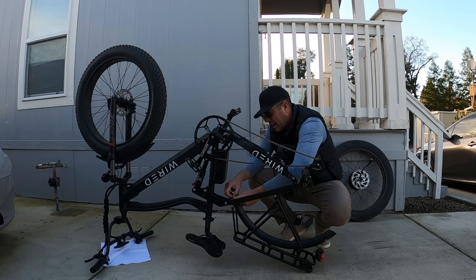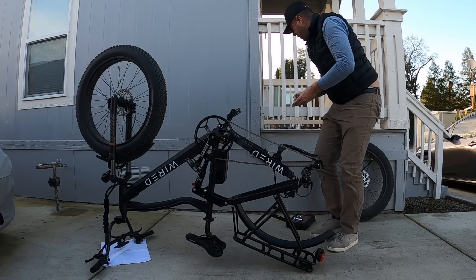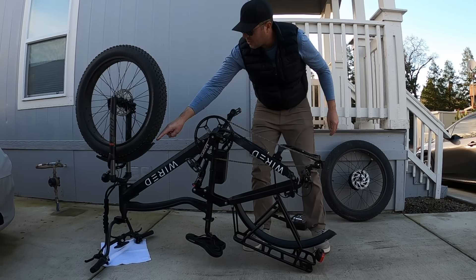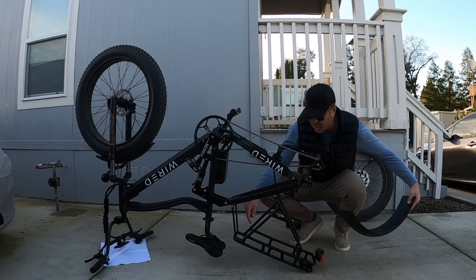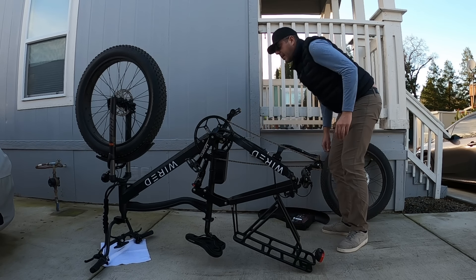If you do ride in the rain a lot or go in some heavy mud, fenders help. But to be honest, this front fender here isn't going to keep much mud off you — there's still all this room for the mud to come through. So it's up to you, but I'm going to go ahead and just remove this fender because to me it's just not necessary.